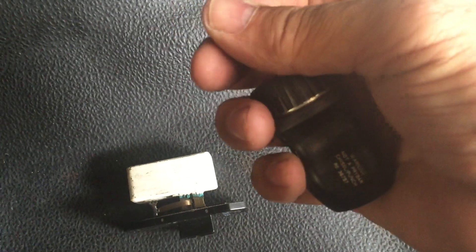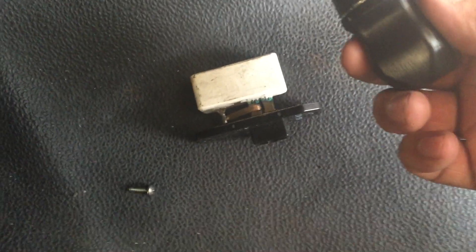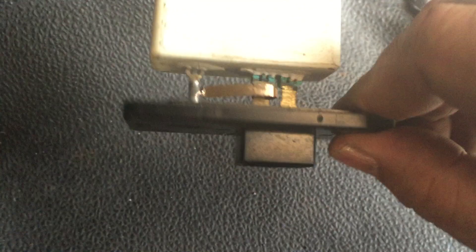This one has the ratchet so it works pretty good. It only takes like a minute and a half to take both screws out and just unplug the resistor.